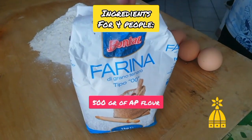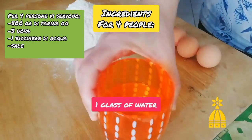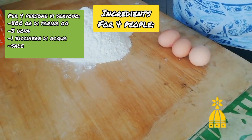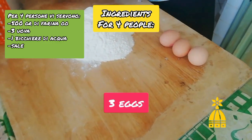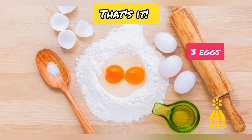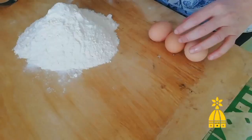Here we go. Those are the ingredients for 4 people. We need 500 grams of all-purpose flour — and if you see, I'm pronouncing the word flour properly now. Then we need one glass of water, salt, and three eggs. Resuming: three eggs, water, salt, and 500 grams of flour.